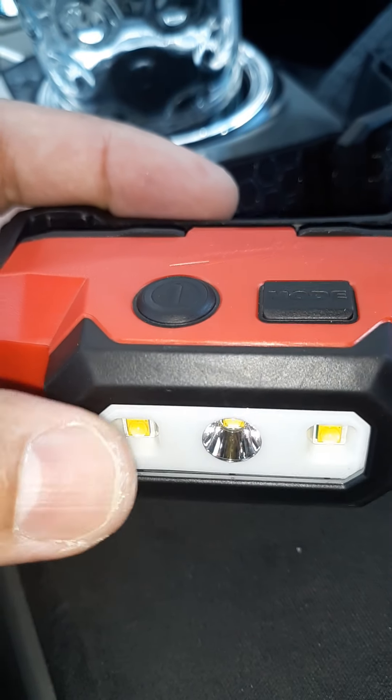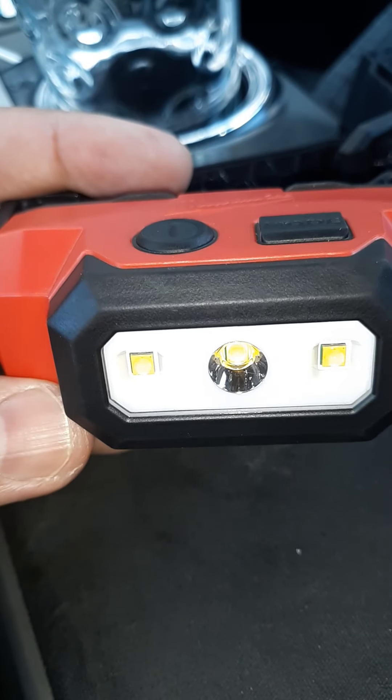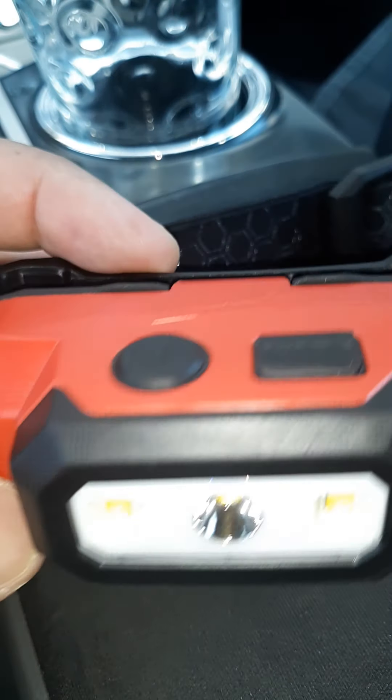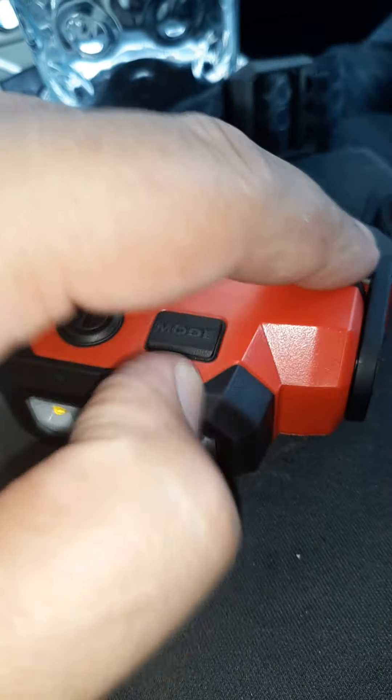I was actually looking at a cheaper one but I'm like, no, I don't know about that. I've had bad experiences with the cheap little flashlights. That's one thing I've learned — you can't go cheap on flashlights. You gotta get something that's gonna have a good reputation.